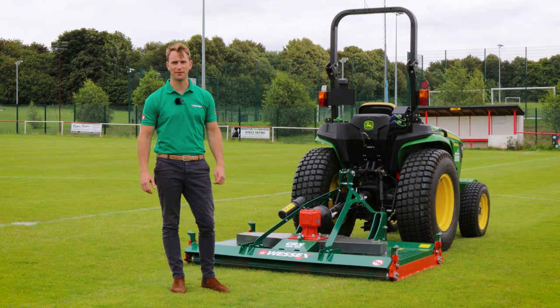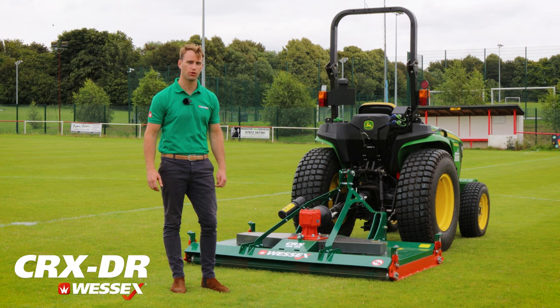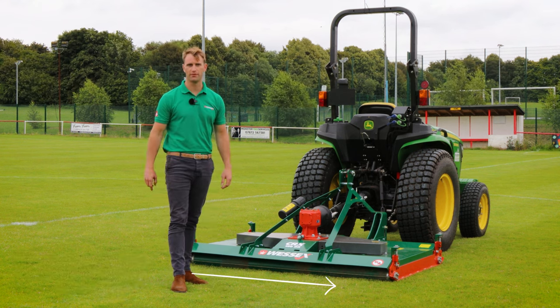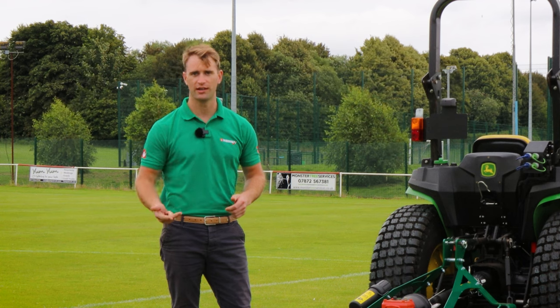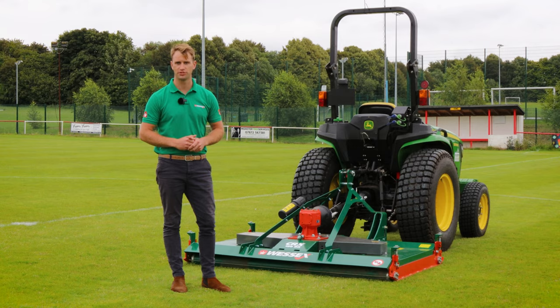Hello, I'm Jake from Wessex and I'm here to introduce you to the Wessex CRX Dual Roller Machine. This machine comes in two different widths, 1.5 and 1.8, and it's typically used in sports field applications such as football, rugby, cricket, and then schools and colleges and any other wider area, high quality sports turf.